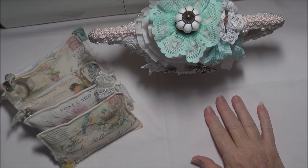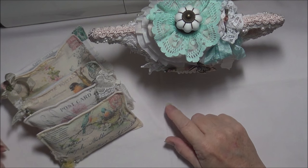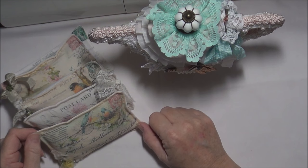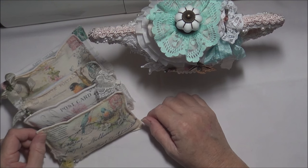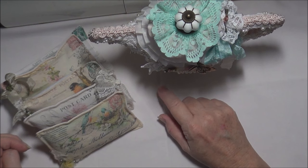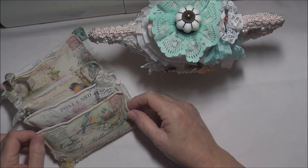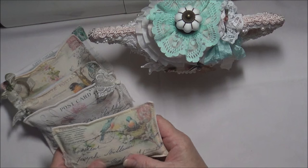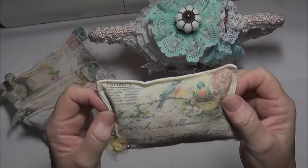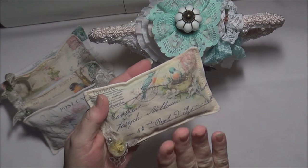Hello everyone, I just have a couple of project shares for you today. The first project share is something I saw on a blog a couple of weeks ago - I cannot pronounce the name of the blog, so I will put it on the screen and in the description box. What they are is like little postcards or letters - lavender sachet bags. Very, very simple. I got all my images from Pinterest.